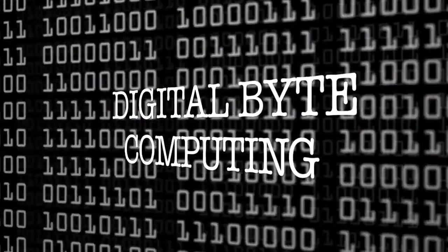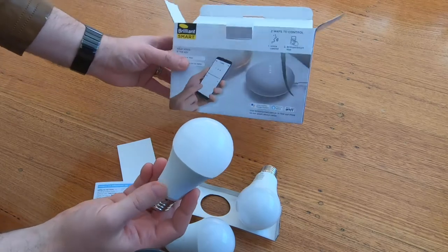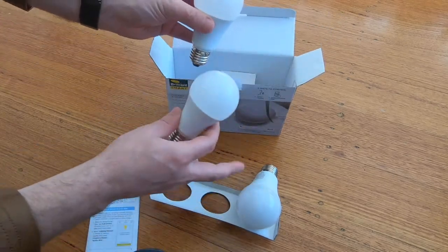This three-pack in Australian dollars was $39 for the three, which is amazing. Fully compatible with your smart home devices over Wi-Fi, they're colour — you can adjust over millions of different sorts of colours, you can dim them, brightness up and down. So we're going to open these up, configure them. I'm using the Alexa suite of stuff, so we're going to be testing and configuring on that, and we'll see how they go and whether they are worth it for the cheap price.